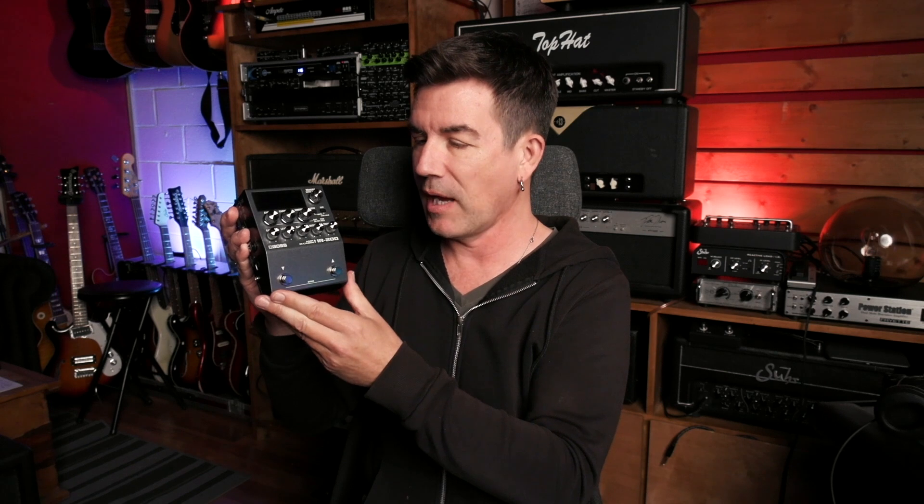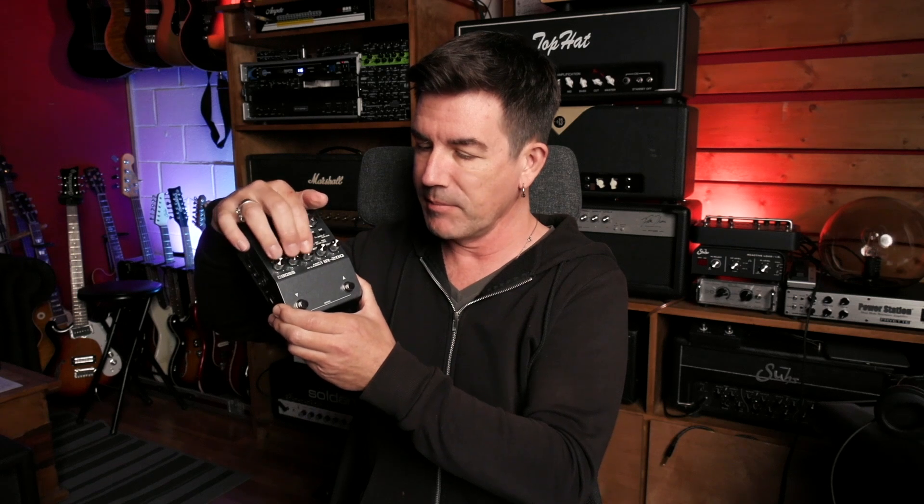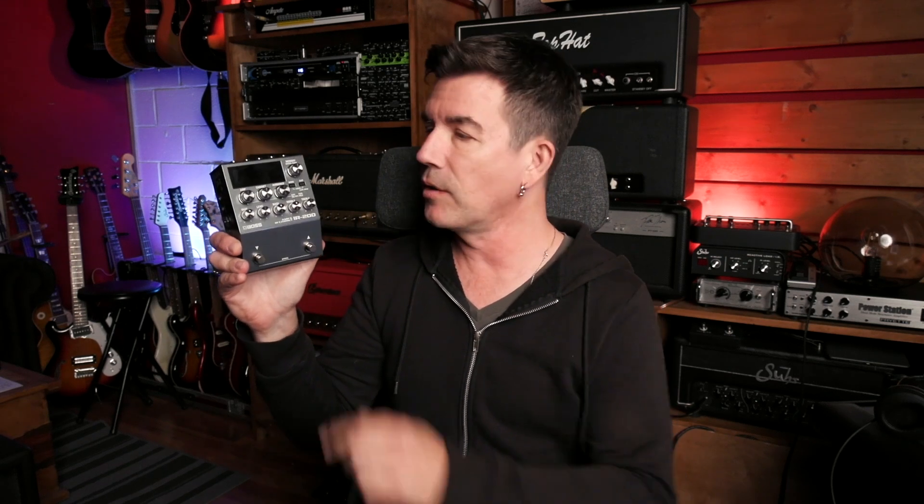I bet you'd like to know how the internal IRs sound in case you don't want to load your own, because once again that was a York impulse response of a Celestion Blue in a 112 cabinet. So for the third part in the song, I dialed up a little bit more gain on the Diamond amp sim. The cab sim I used was called Diamond 212-57L — an SM57-style mic — and I used this for the main lead guitar part. Let's check out that tone.